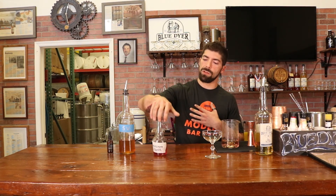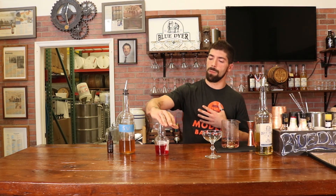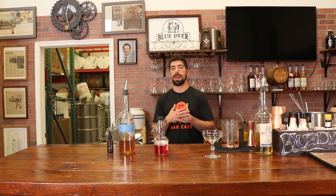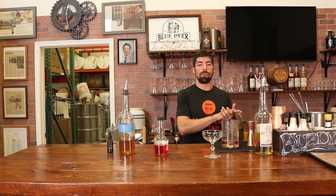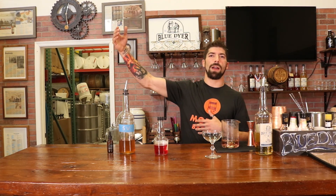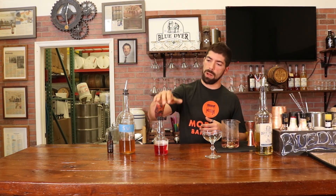You'll notice mine is red. This is a house-batched Blue Dyer maraschino liqueur based on the flavor profiles of Luxardo. We tried to get it as close as we could out of respect and homage to them, but because of the program we're running here, we can only serve spirits that we make. The pro is that we get to turn our spirits into anything we need them to be — a Campari, an Absinthe. The downside is I can't use anything made outside of our distillery, like Luxardo maraschino liqueur.